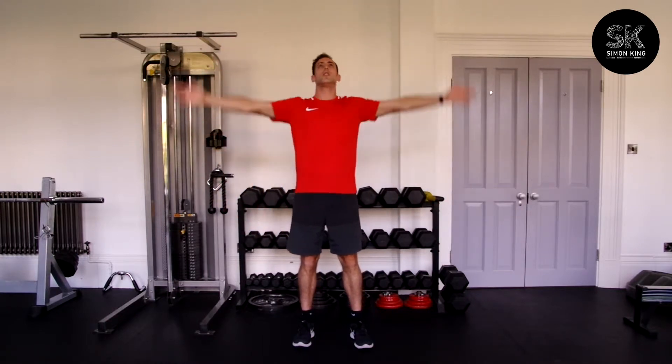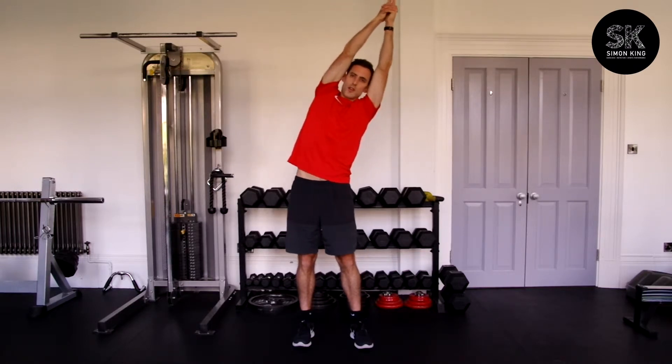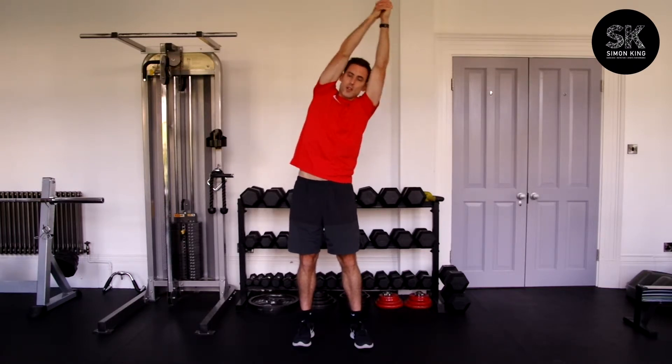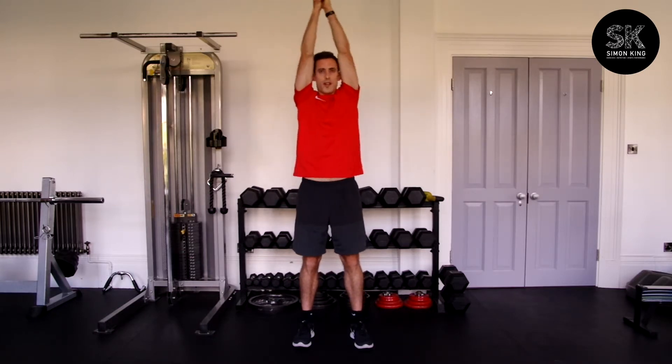A variation of this one: both hands above your head, push your hips out, squeeze your elbows together against your ears, and then laterally flex to one side.